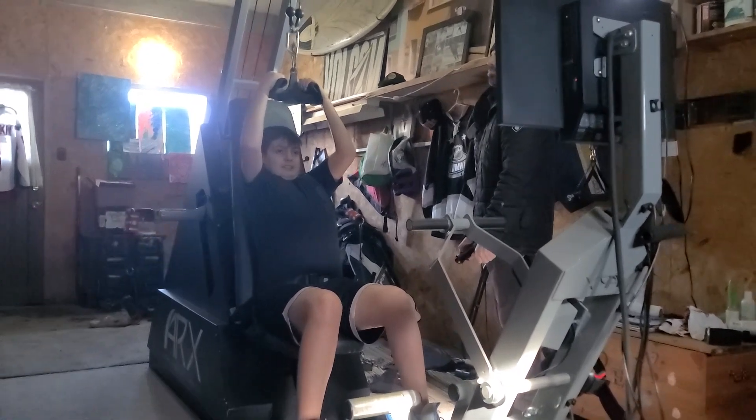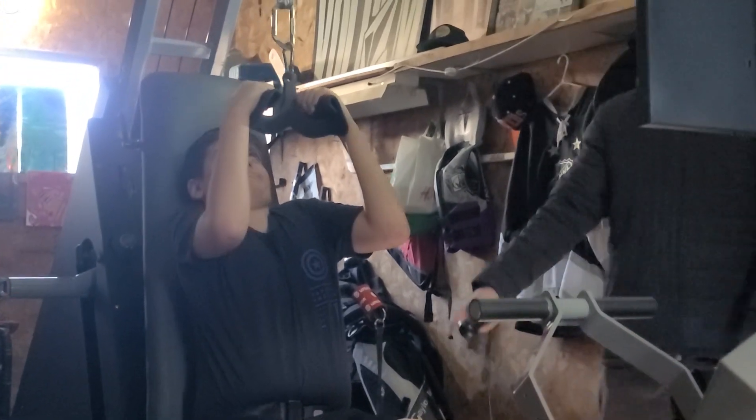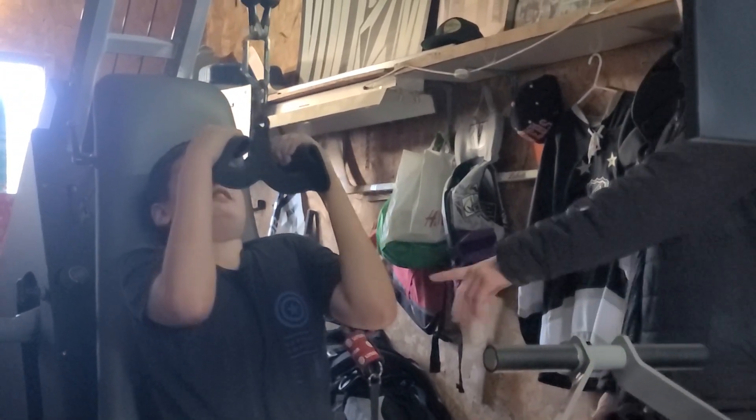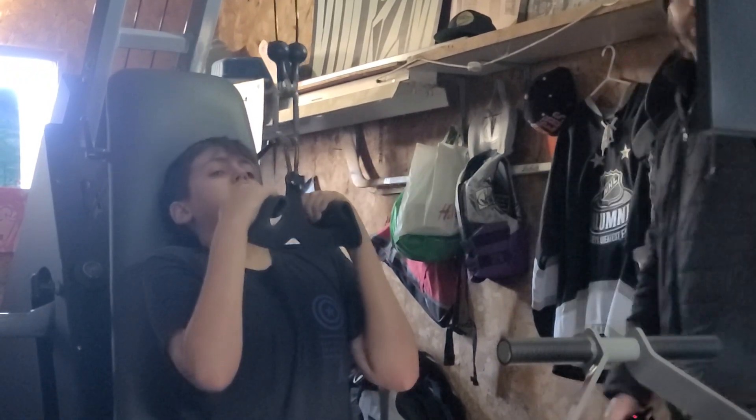We're going to be a little taller. Three, two, and let's pull down. Pull yourself into that belt, driving those elbows towards the ground. Awesome, dude. You're already at 160 on the output. Perfect. One left. Good job.